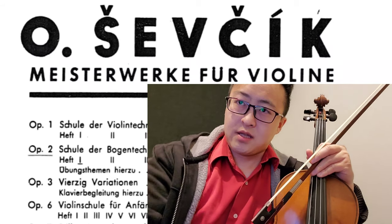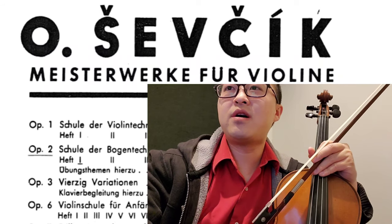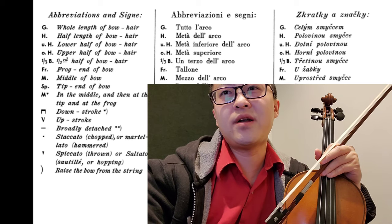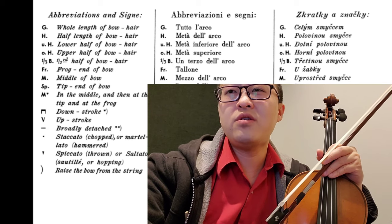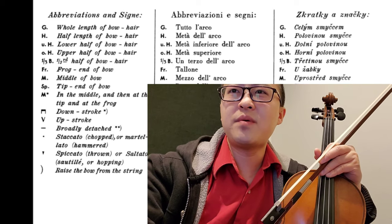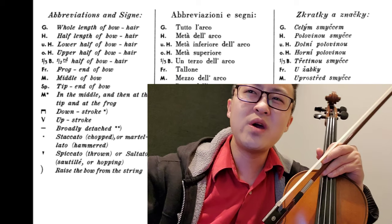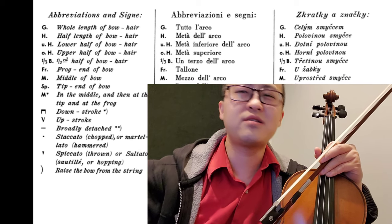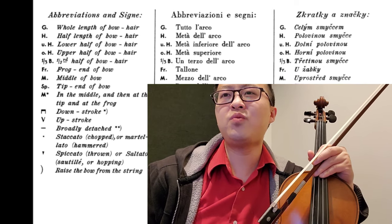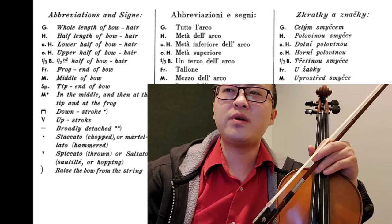In the beginning of the book, it tells you there's a legend. You kind of have to remember the letters. For example, hobo is G for some reason — I think it's because of the language. So you just have to remember hobo is G, half bow is H, UH is lower half of the bow, et cetera. These are the things that you want to know so that you know what they're trying to train you in.